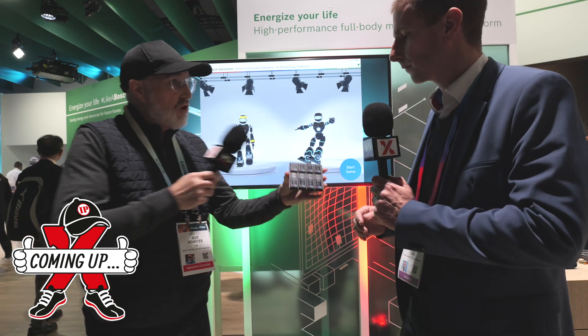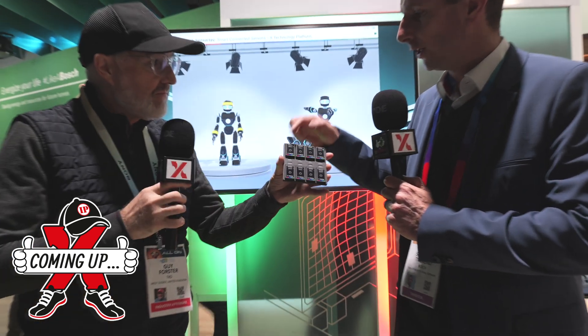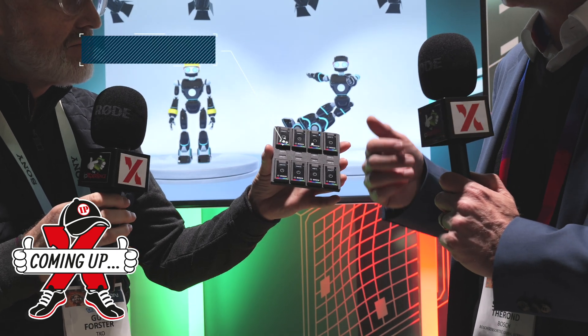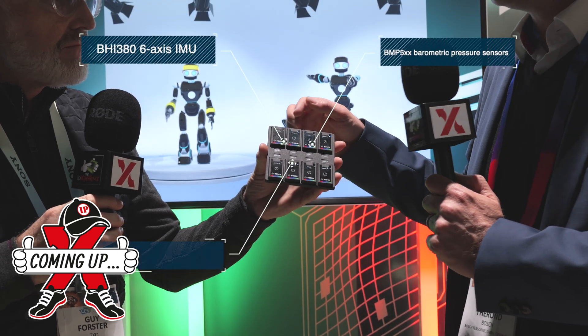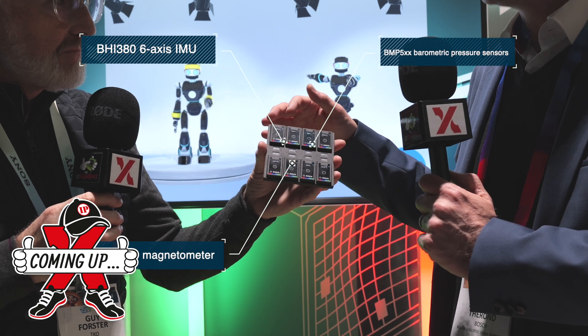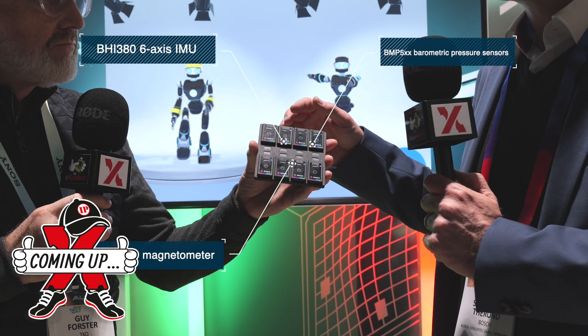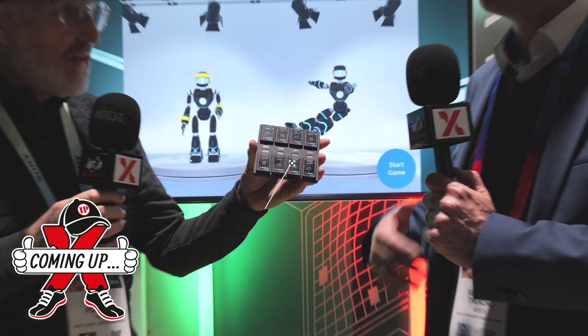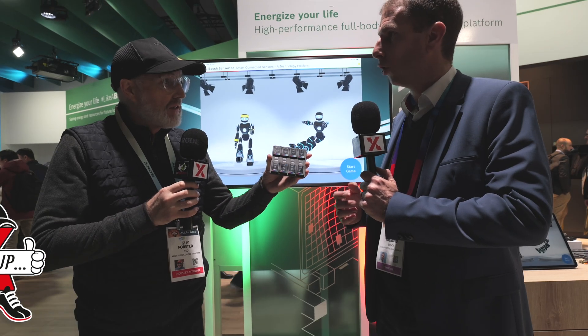Each sensor node has one inertial sensor, our BHI380, a barometric pressure sensor, BMP5, and our magnetometer, BMM350. These are the three sensors that allow for a full body motion training.